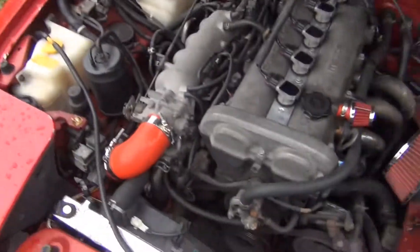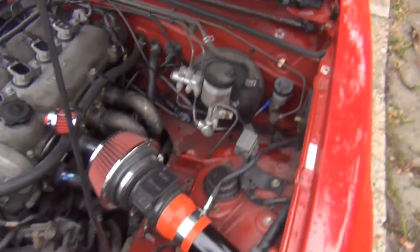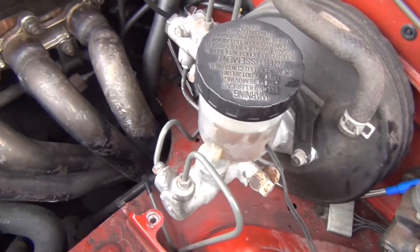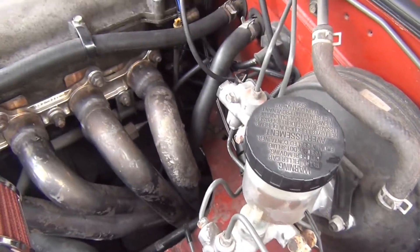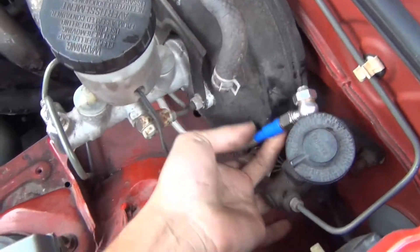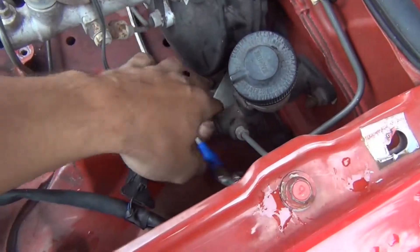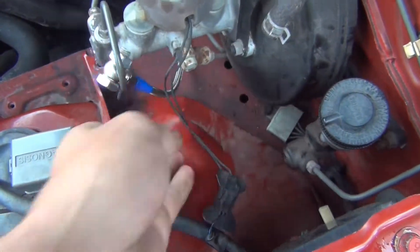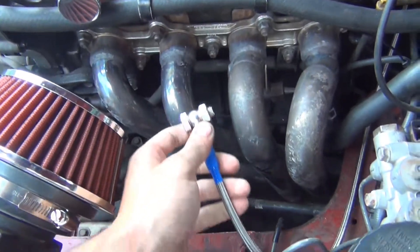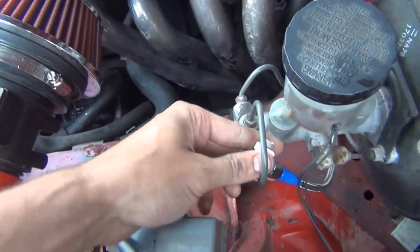Let's go under the hood so I can show you guys what I did in preparation for the turbo system. What I did was tee off the oil pressure section and brought this line to this side of the motor. This line is going to go over to the turbo. I'll show a picture of where the turbo is mounted — I took a picture when I had the manifold off.